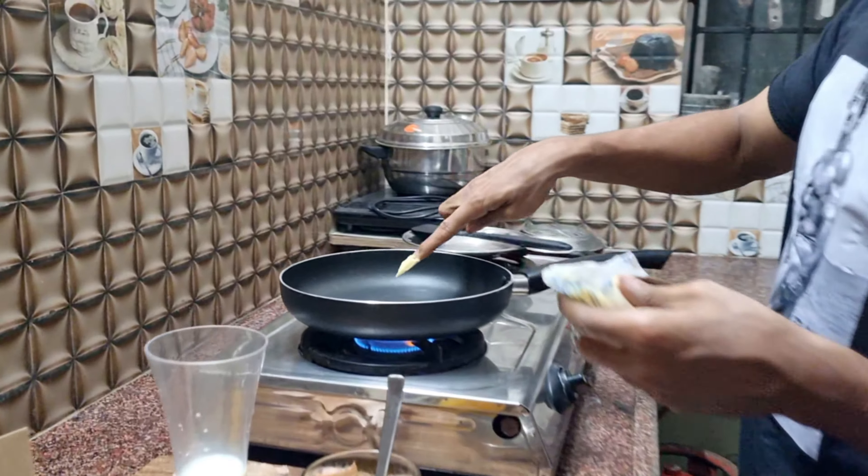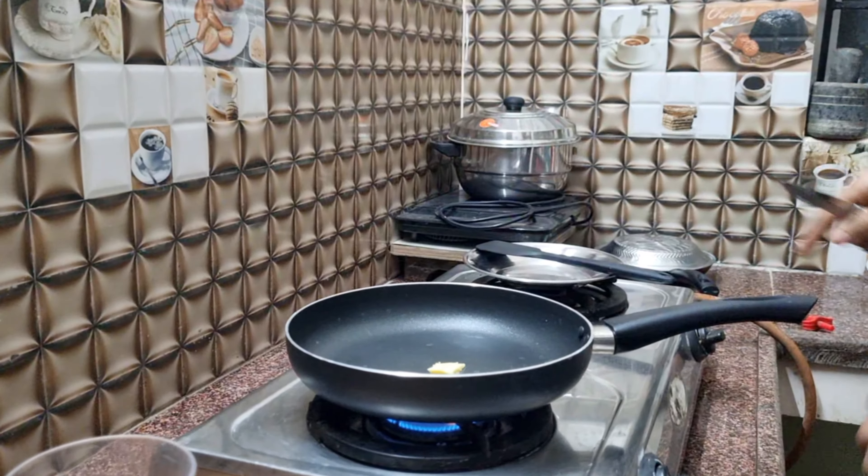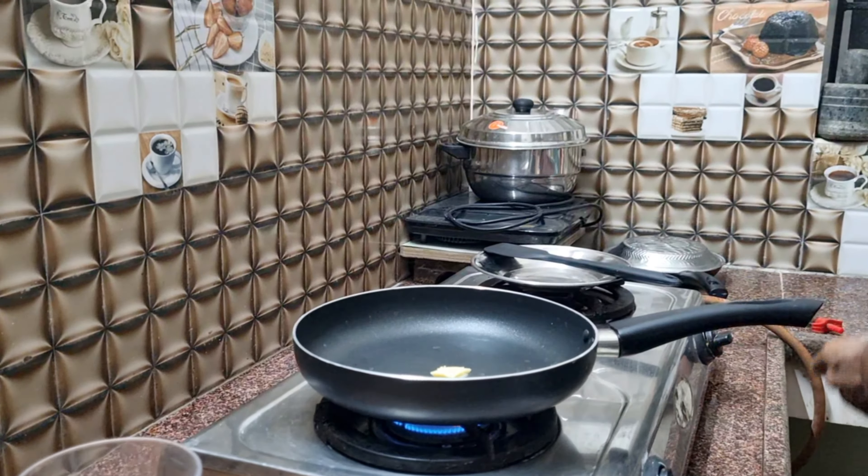Hi guys, welcome to One Set Tamil. This is the best course workout — pre-workout, or dinner, or breakfast. Let's talk about it.